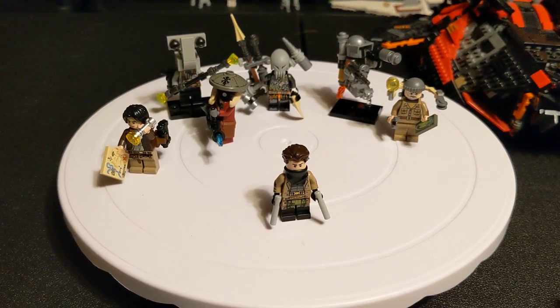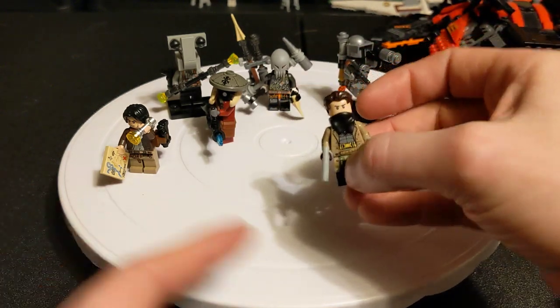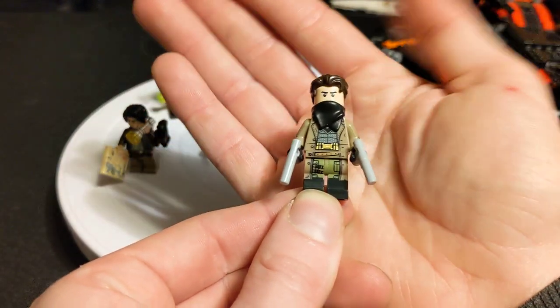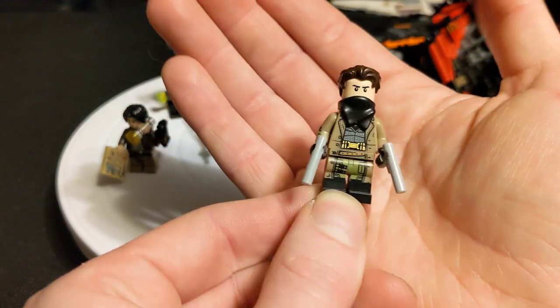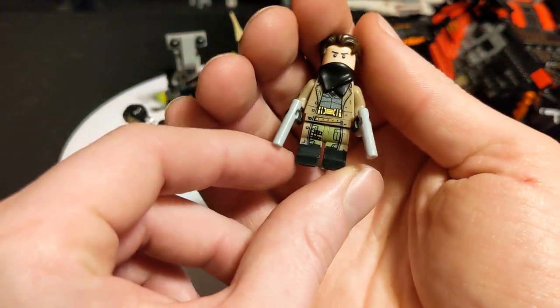Hey everybody, popping in for another quick little video. We're gonna go on to the next member of our crew. This guy here is the younger brother of the leader, which we just did a video about. He is built out of the Badlands Batman — I don't know the exact name for it — but he's from the Justice League movie.